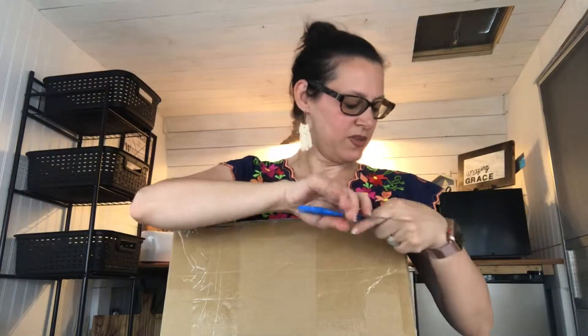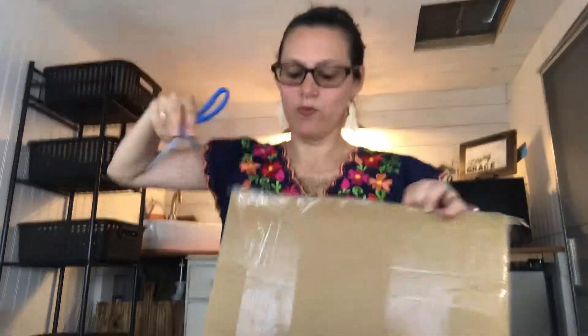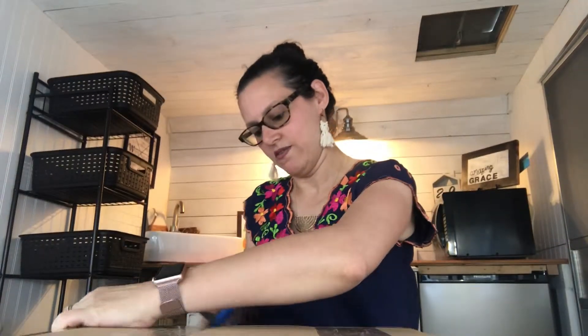Hey everybody, this is Michelle Sanders and I am super excited to be sharing with you today. I am the guest designer this month in May with A Vintage Girl. I just want to share with y'all what I am getting as I'm opening it up, so I'm going to do an unboxing for y'all. Let me get it opened up — let's see what we have. I know Candy has got me some awesome goodies in here. I've been playing with my current stash and loving it, so I can't wait to see what I have in here today.